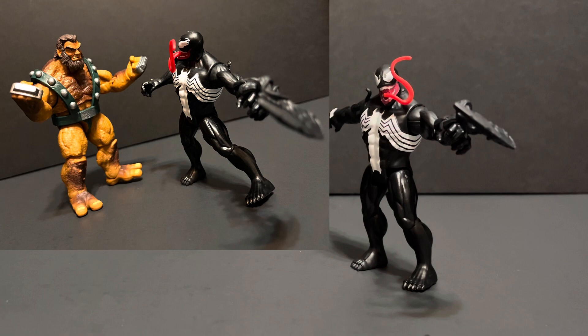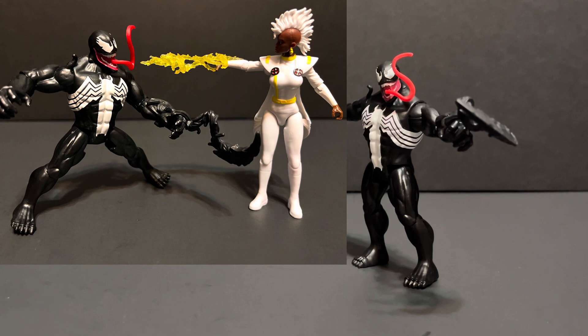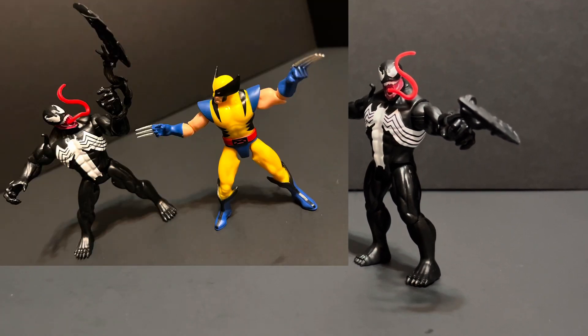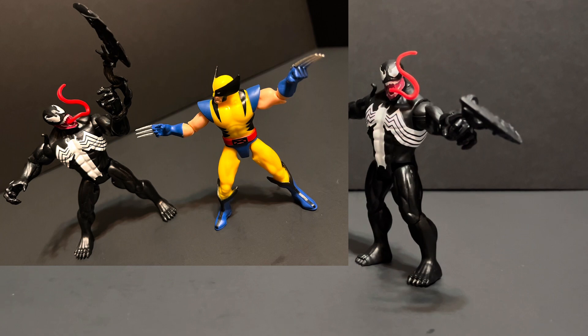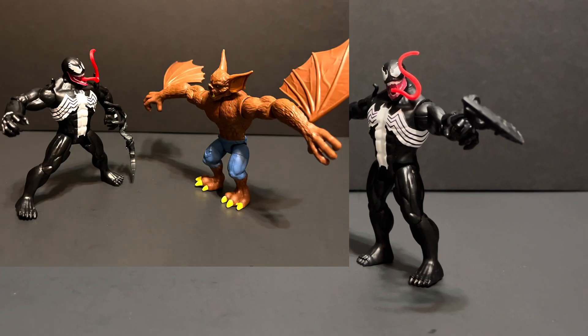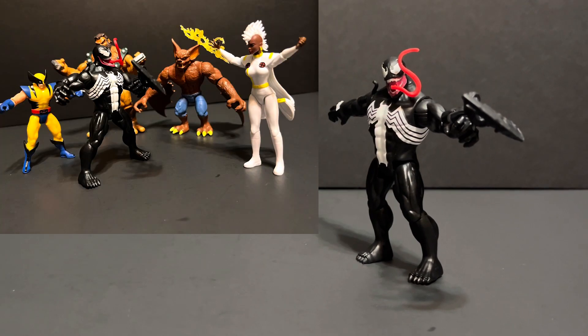According to Marvel.com, Eddie Brock is the first and most famous man to call himself Venom. Eddie Brock was bound to an alien symbiote following his rejection by Peter Parker. Driven by the all-consuming hatred, Venom's sole desire was to kill Spider-Man. Of late, Brock has aligned himself with heroes, seeking to atone for the blind, violent rage of his parasite.